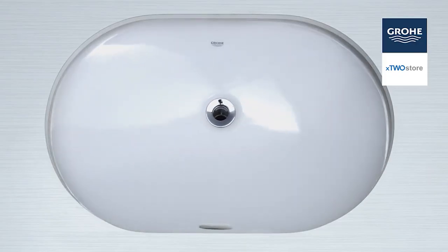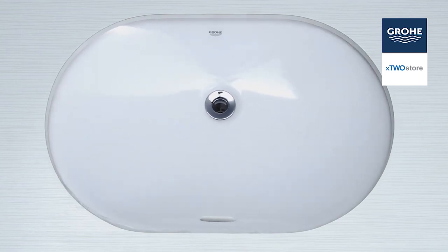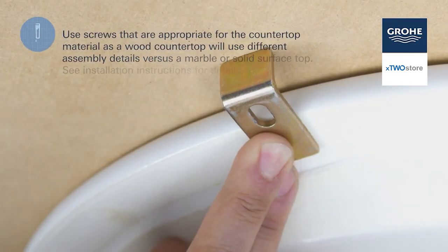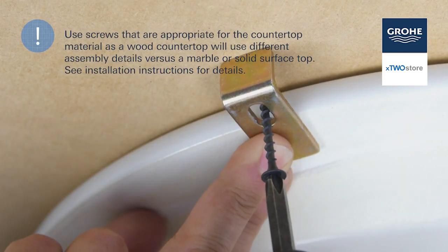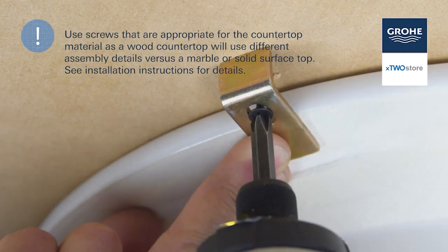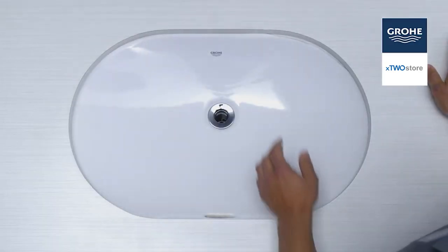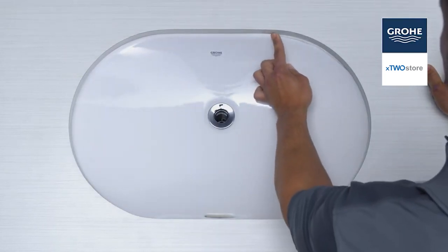Center the bowl over the cutout and place it. Once your new Grohe is in its proper place, simply tighten the screws to secure the bowl to the countertop. And, of course, remove any excess sealant from inside the lip.